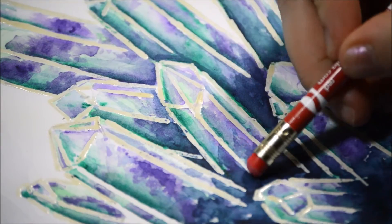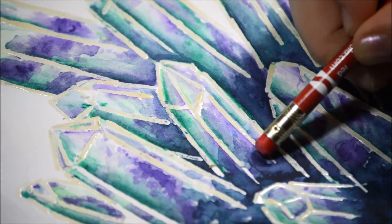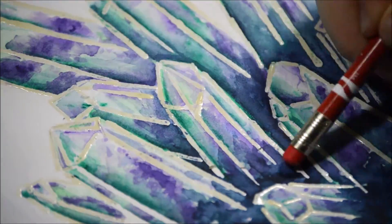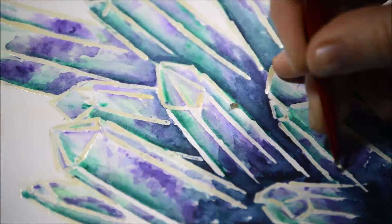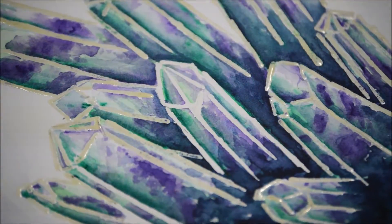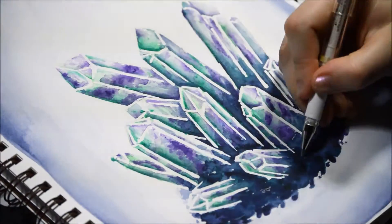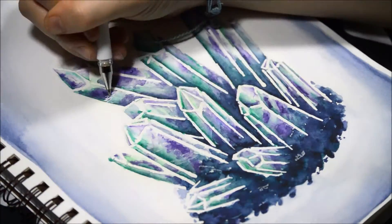Now I'm removing the masking fluid from the crystals. This literally took almost half an hour and I painstakingly erased every little bit. I tried multiple times and the best way I found was with the edge of an eraser so it wouldn't rip up the paper. I skipped through that part because it would be pretty boring to watch.